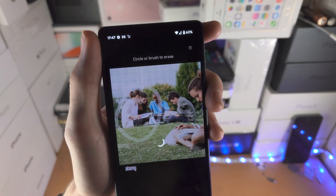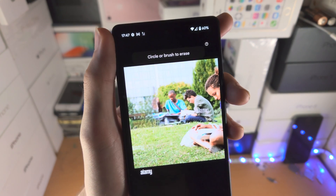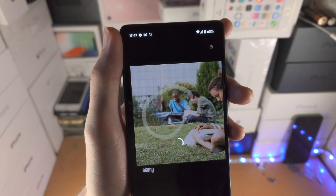I'm just going to do a little circle like this and now it's just going to remove those people from the background. You can take a look at that — it's not perfect but it's pretty cool, if I'm being honest.